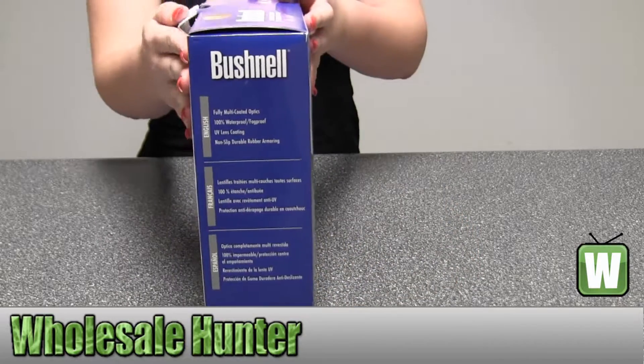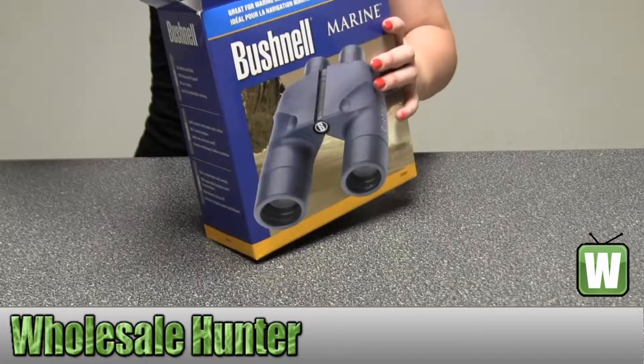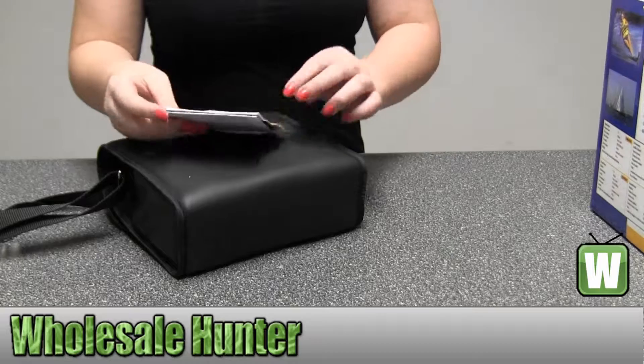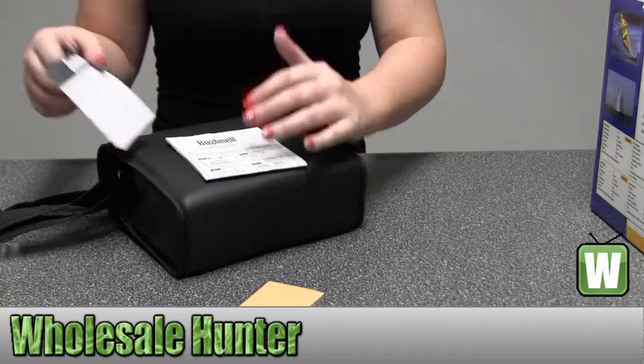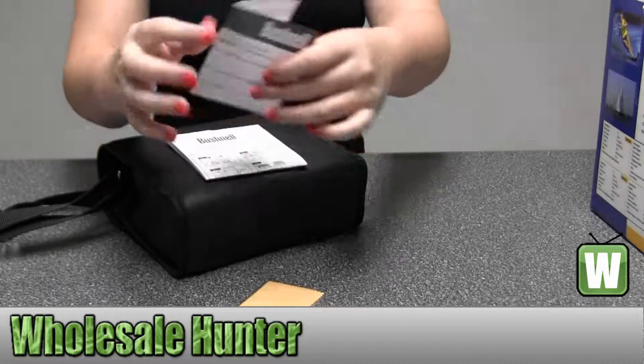I'm going to take them out here so you can get a closer look at them. Here we have your instruction manual, your lens cleaner cloth, and your little thing here that shows you how to register online.